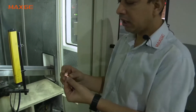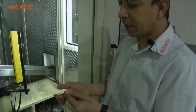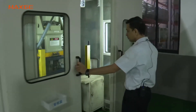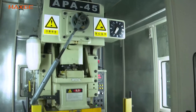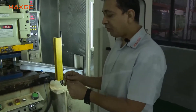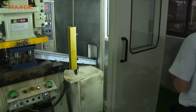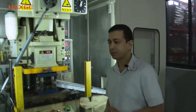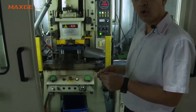This component is the MCB terminal, low terminal. This is copper — after that it will be plated with tin plating. This is also a kind of arc runner for the C45 design of the MCB, and this is to be nickel plated afterwards. This is also an arc runner.